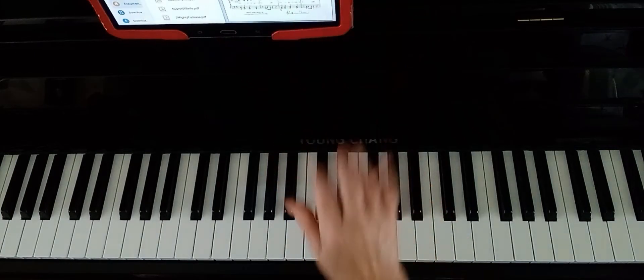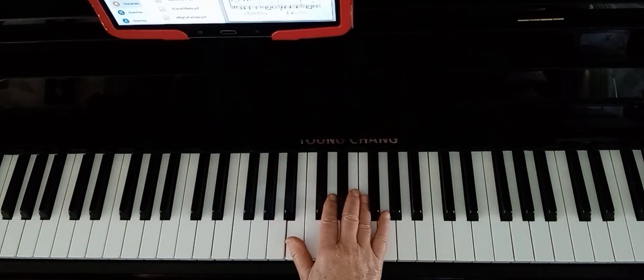Okay, so it's a nice arrangement, very accessible. Let me do just the right hand for you. In the key of G major, as I said, so you'll have only F sharp to worry about in the right hand.